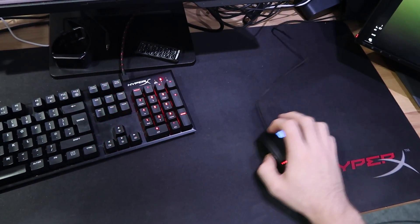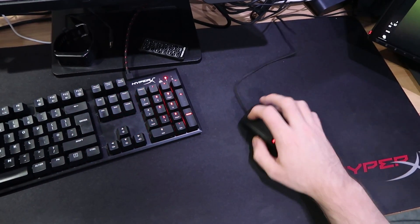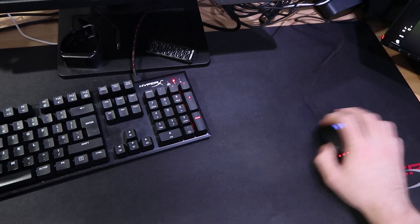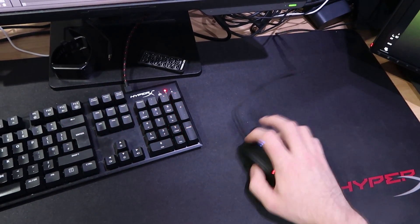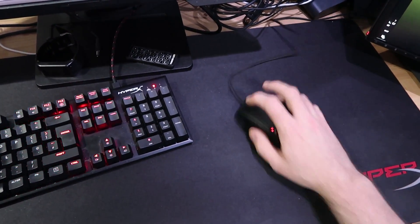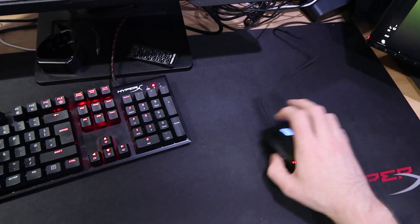What I'm going to show you here is my range of movement. Typically I move my keyboard more to the left, and you'll see that as we get into more examples. You can see there is a fairly decent range of movement, but notice my mouse cord is getting caught up — that's because I need to get a bungee, which is a nice little device that keeps the cord out of the way.